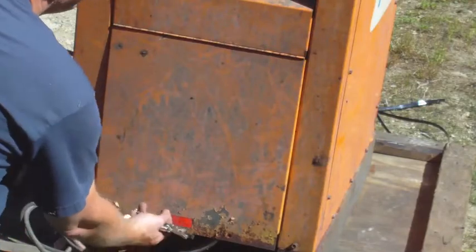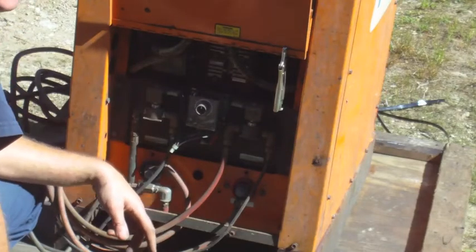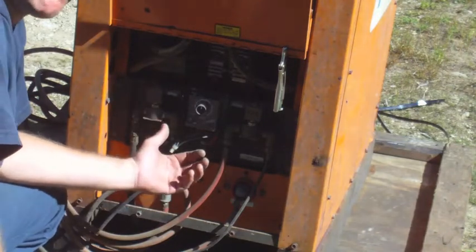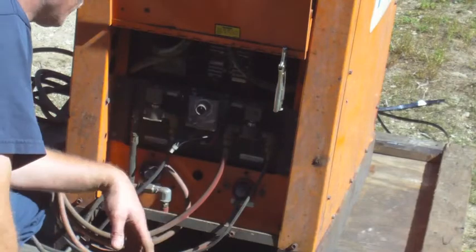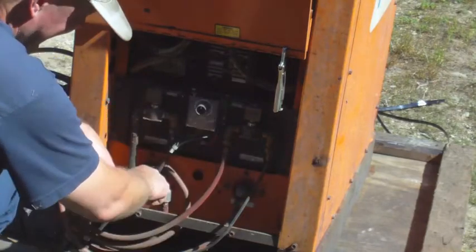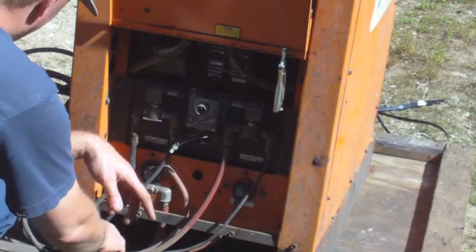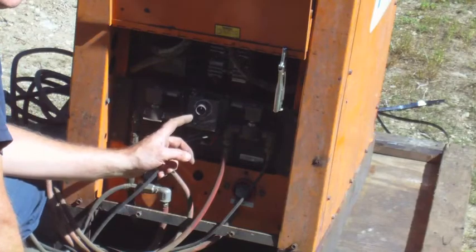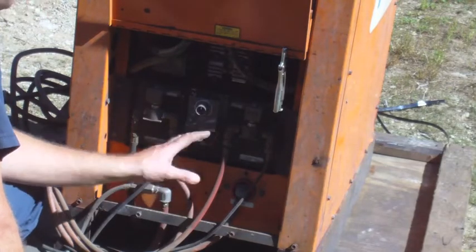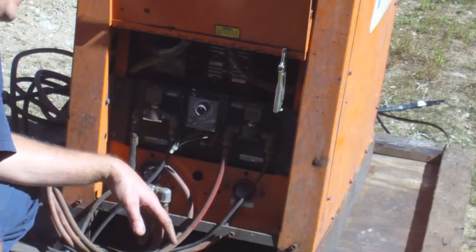I just took a quick look under the hood and I already made an error — I said that was a scratch-start TIG torch. If I said it was air-cooled, I was wrong. There are two solenoids here, marked gas and coolant, meaning one of these lines is supposed to go to a water cooler — they call them water coolers but you use a special coolant. Anyway, I think I got myself an extra water-cooled torch out of this deal.